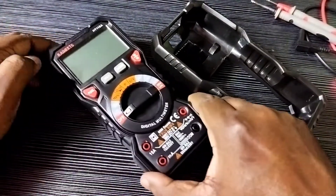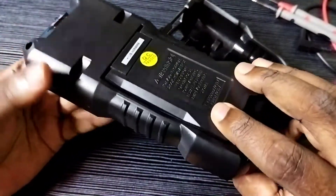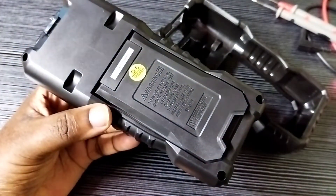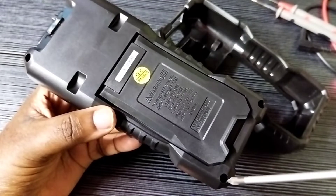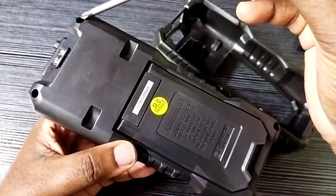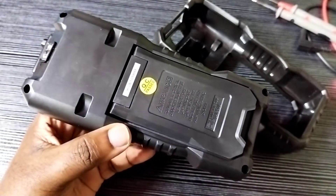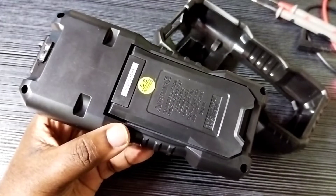After that we need to remove four screws from the back side. Here you can see four screws: one, two, three, four. Remove these four screws then we can open it.